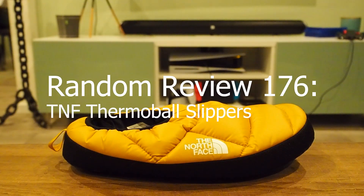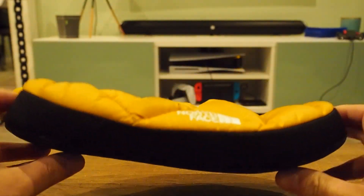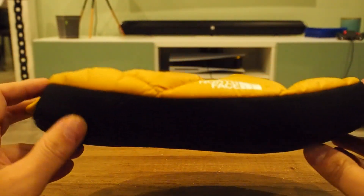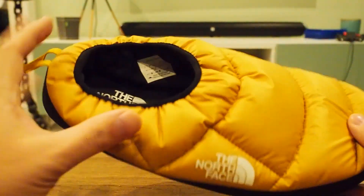Welcome to this episode of Random Review and guess what, it's Thermoball season baby! This is the North Face Thermoball — these are the slippers. What is Thermoball? It's really comfy and warm, so it's perfect for a slipper.